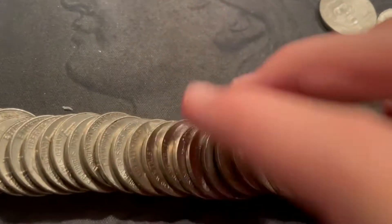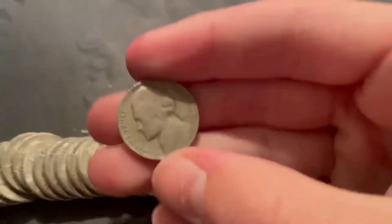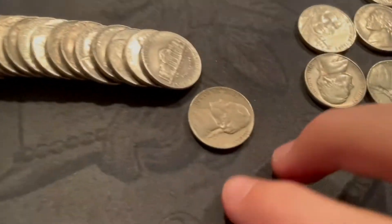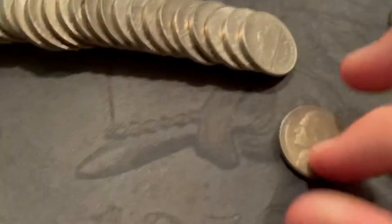Roll five laid out — we got a 1946, I already have all of them but that one's a Philly. Roll eight — we got a 1947 again, this one Philadelphia.